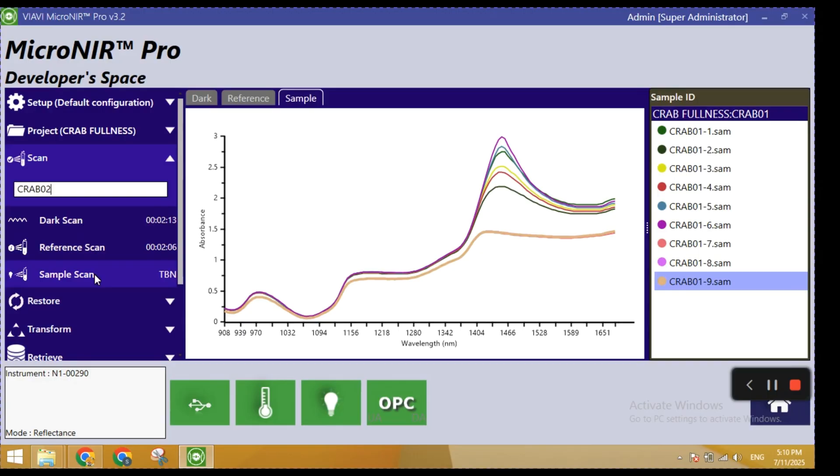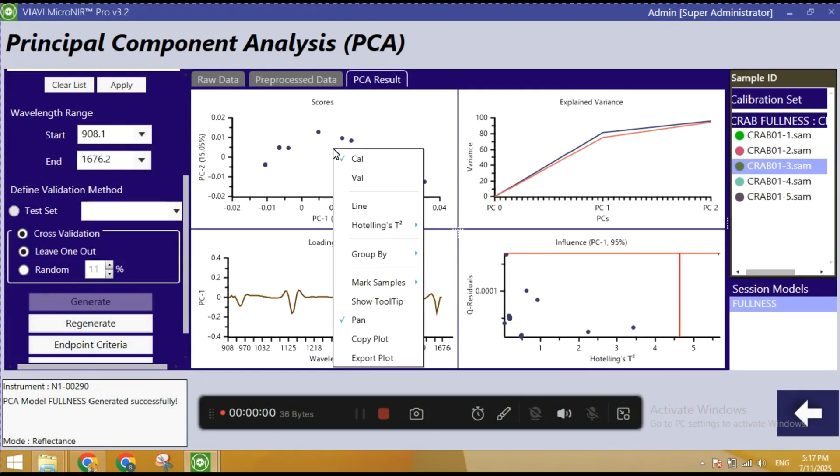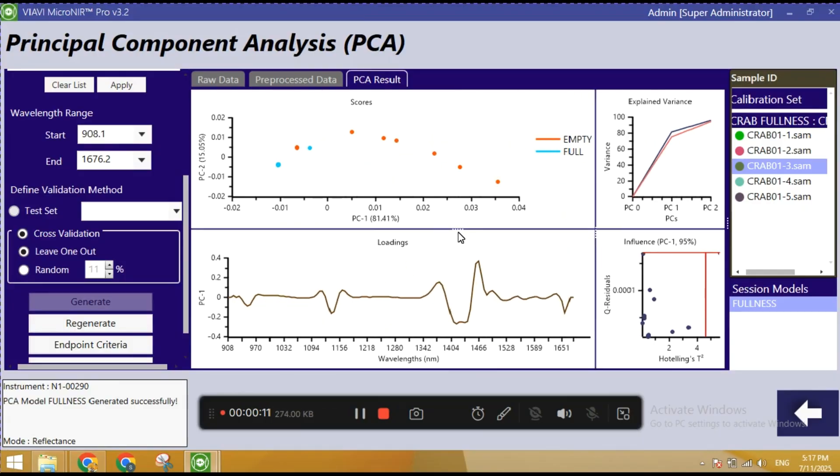This gives us fast and reliable data on key factors like moisture, protein, and fat content — all without cutting or damaging the sample.